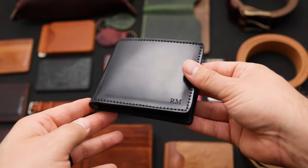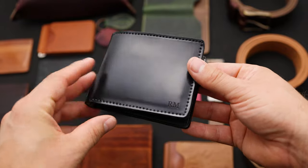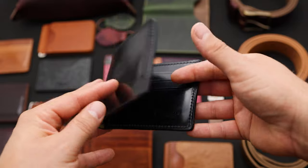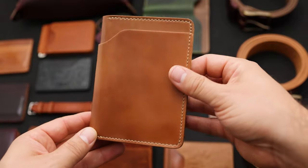The first wallet up here today is a Johnny the Fox in 100% black shell cordovan. We've got black shell cordovan on the outside as well as black shell cordovan on the inside. This one has been personalized for RM.